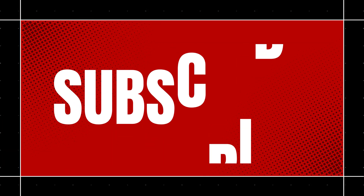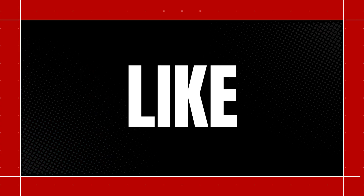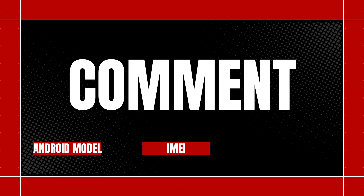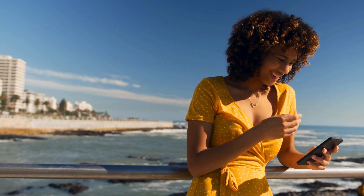To get in on this, all you need to do is subscribe to the channel, like the video, and leave a comment with your Android model, IMEI number, and the country you're in. Once you've done that, you're automatically entered into the weekly draw for the free unlocks. It's that simple, and it could be your ticket to getting your device unlocked for free.